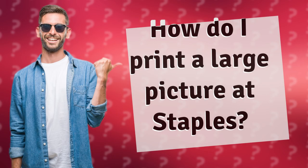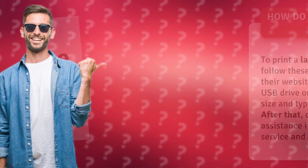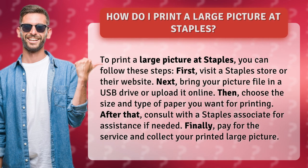How do I print a large picture at Staples? To print a large picture at Staples, you can follow these steps.